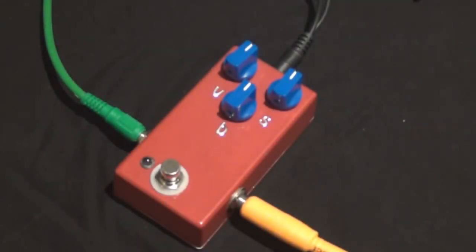Hi all, this is the Tone Bender Mk2 that I built. One thing I didn't mention in the build report: I actually changed the bias for Q2 from 100k to 47k. I just found that it's a little bit less noisy and gives you a few more options for some sort of crazy fuzz stuff.